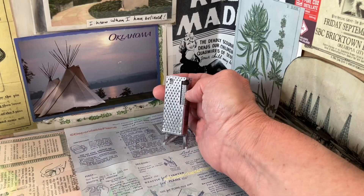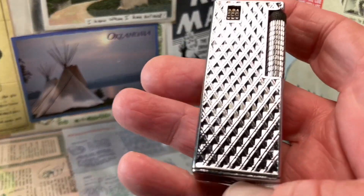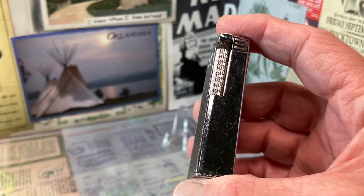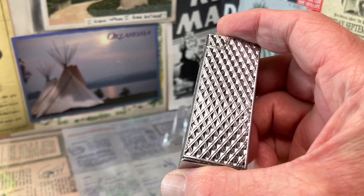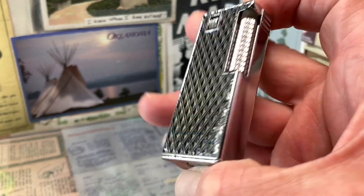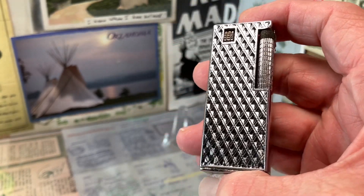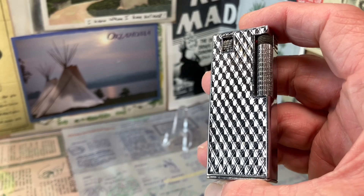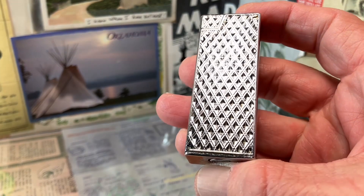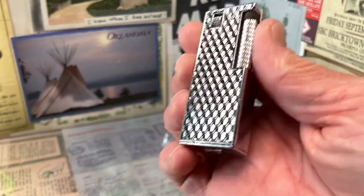Today we have a vintage Viscount roller petrol lighter, very ornately embellished with a sort of cross-hatched diamond pattern. Really cool and really stands out with this high polish chrome finish — I believe it is chrome.